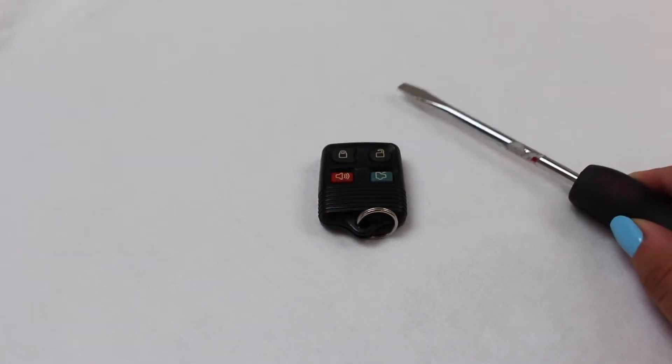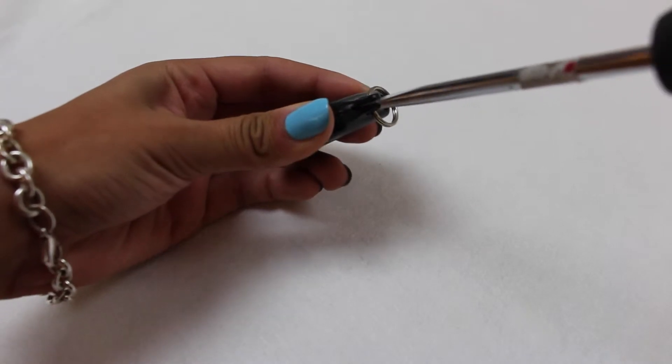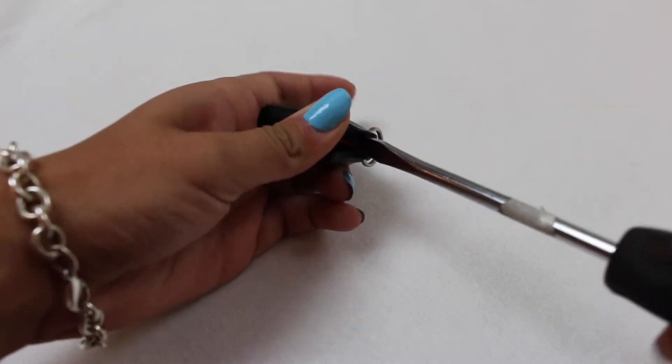To open the key fob, all you need is a screwdriver. The easiest way is to go from the bottom where there is a slit that you can place the screwdriver in and give it a twist.